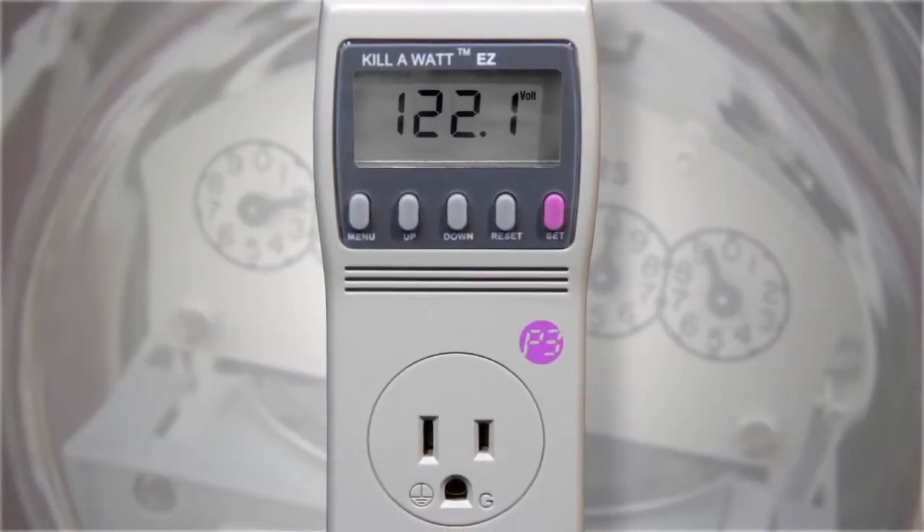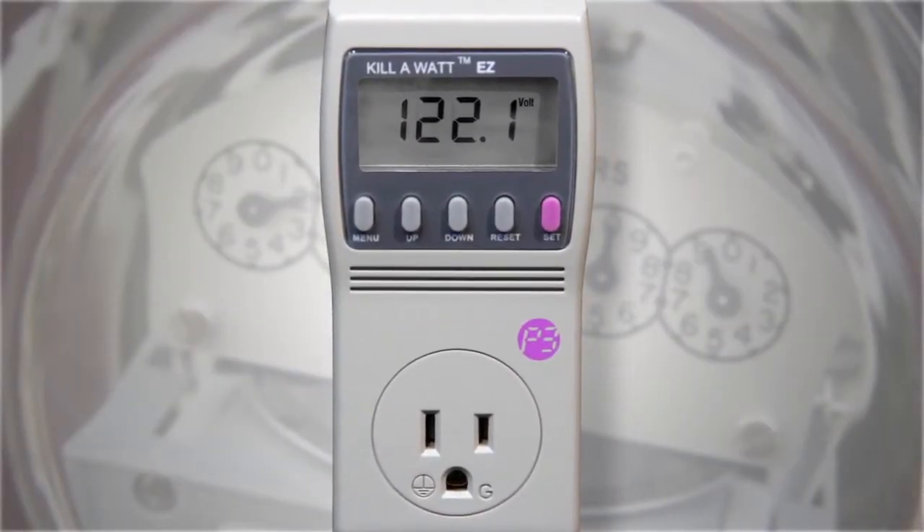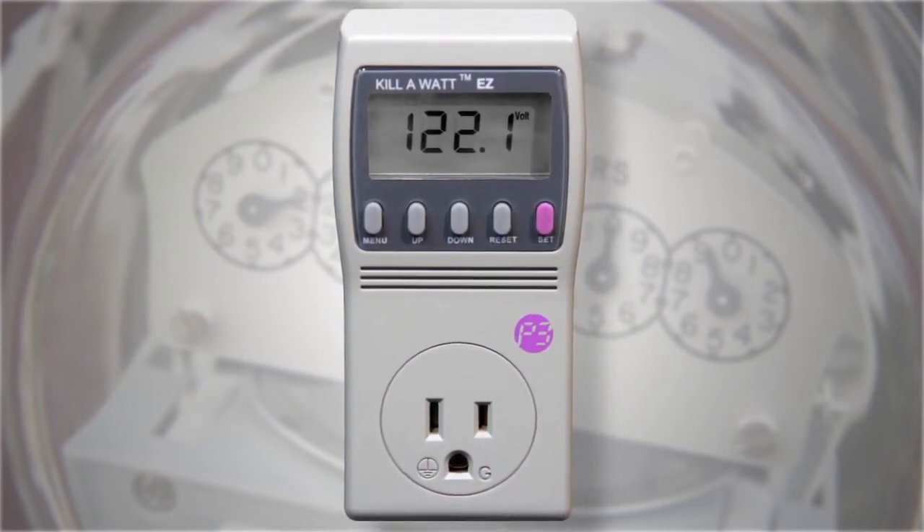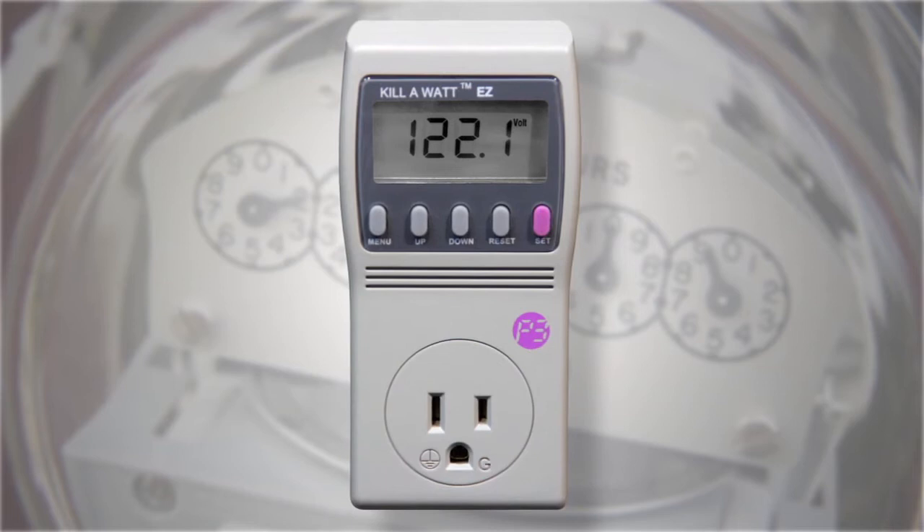The Kill A Watt meter is a simple household energy reader used to measure how much electricity is consumed by your appliances and electronic gadgets, even when they're turned off.